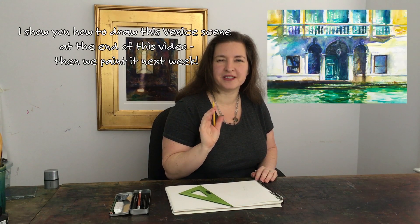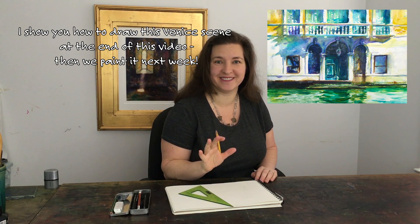Hi, I'm Jennifer Branch. Today we're starting a nine-part series on drawing for painting — no cross-hatching, no filling in the shadows. We'll do that with paint later. All we're doing is getting the correct proportions down on the paper. There are five drawing lessons and four painting tutorials, and I've picked some really good ones.